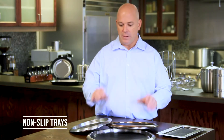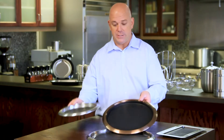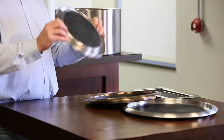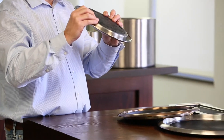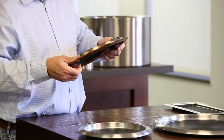The first product I'm going to talk about are our non-slip trays. We have three different sizes: an 11 inch, 14 inch, and 16 inch. There are two different styles — the solid rubber, which has the rubber built right in and doesn't come out whatsoever, and the removable rubber where it pops out.